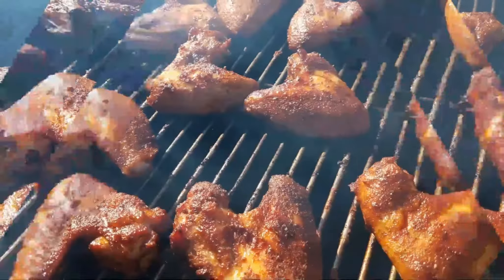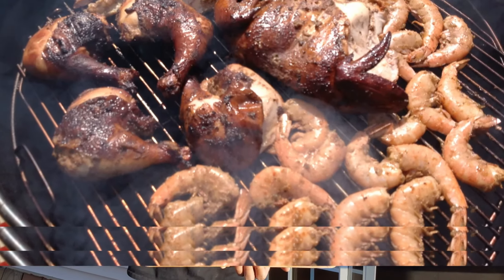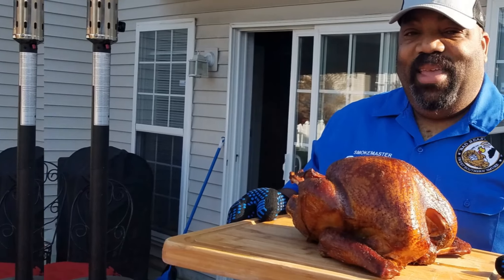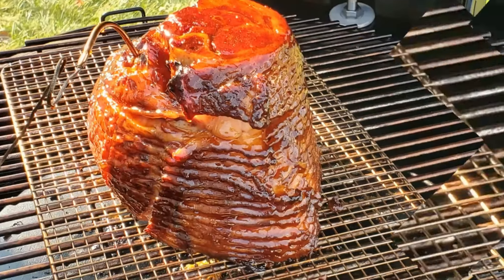He's a bad beast on that barbecue on a grill or a smoker. He knows just what to do. He's a bad beast on that barbecue.